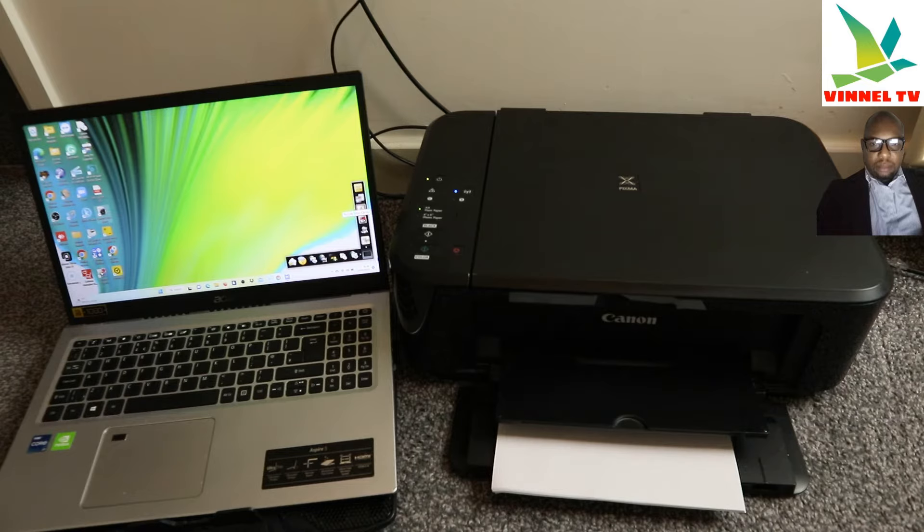Now this document is scanned. If you want to scan more pages, open the cover, turn the next page face down, close the printer, select Scan again, and it will start scanning the second page. You can do this as many times as you like. I'm going to scan this book as well — stick it in, close it, and click Scan again. So there will be three documents in total we are scanning.